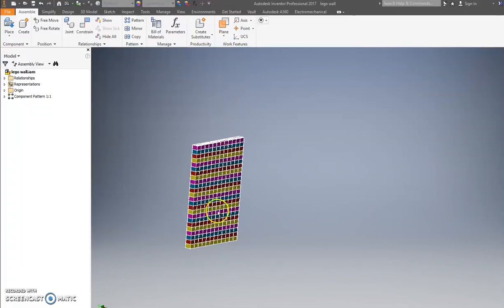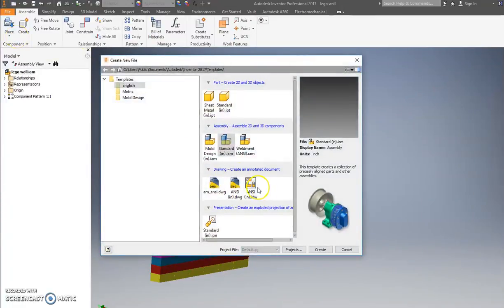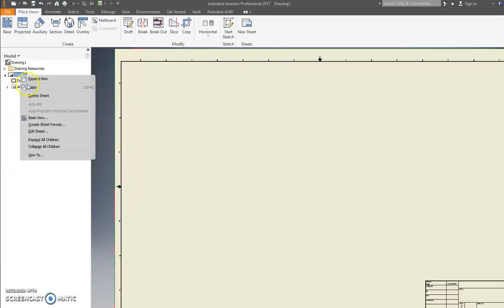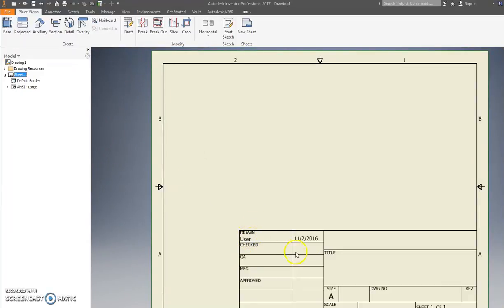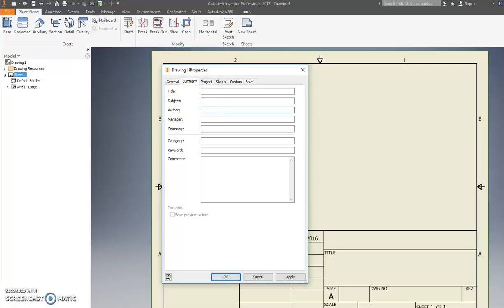We're not going to bother with the presentation drawing — we're just going to wrap this up. The last thing we're going to do is create a Sheet, which is a method to print off your document. Press File, press New, go to ANSI IDW. Right-click on Sheet, go to Edit Sheet, change D to A, press OK. Go to File, iProperties — under Summary, change User to your name and Title to Four by Two Lego.